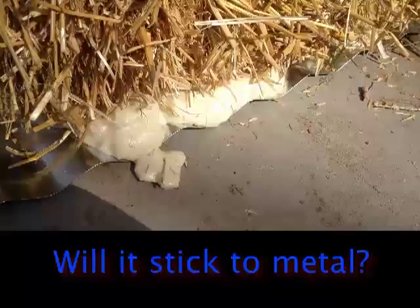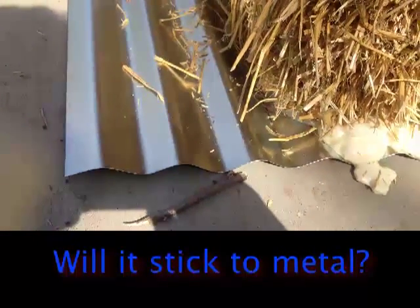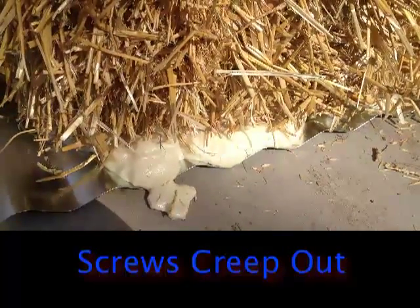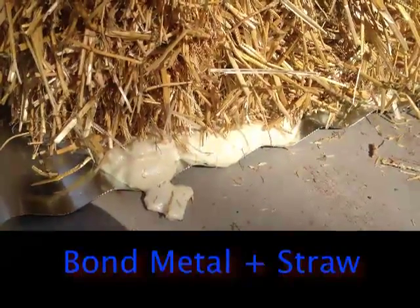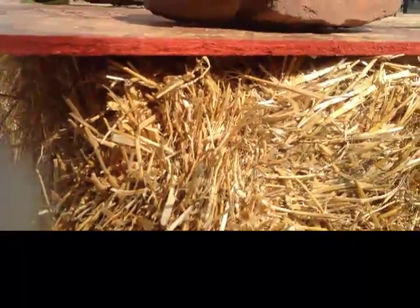The other side of the experiment was to use a piece of roofing material. Because I always hate poking holes in a good piece of metal, I was thinking if we could glue it on both sides, then maybe I could just glue the roofing down the same way. But I didn't know if there was going to be a tendency for the urethane to stick to the metal as well as the straw. So we've got two different experiments going on — we'll see if the wood sticks and we'll see if the metal sticks.